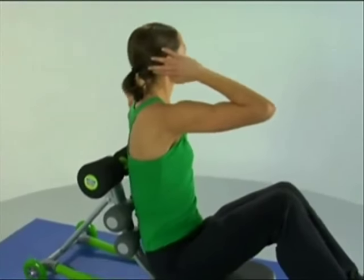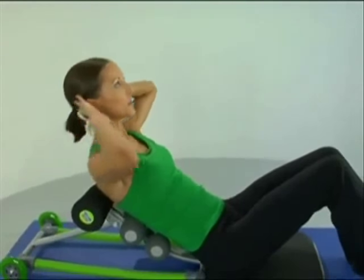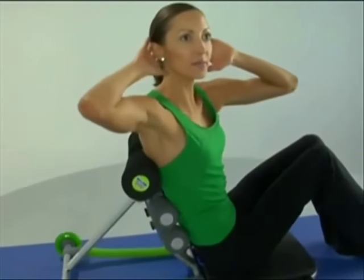Let's add another variation to this — we'll start engaging the obliques, which are the sides. Hands behind the head, relaxing the shoulders, coming all the way back. Now twisting as we come up. And again with the breathing, inhaling as we come back, exhaling as we execute the crunch on the way up.